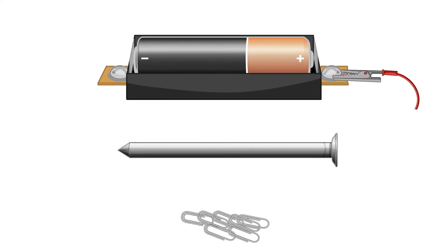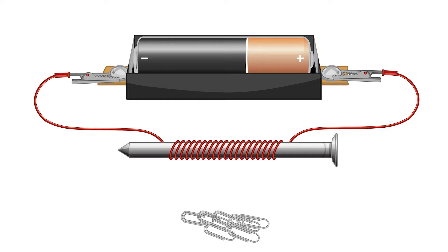Let's connect one end of the wire to the battery and wrap the wire around the nail. Now connect the other end of the wire to the other end of the battery. Check it out — we've made an electromagnet!